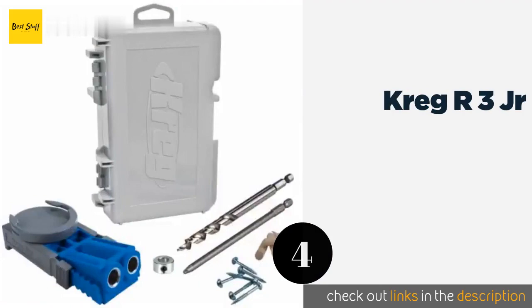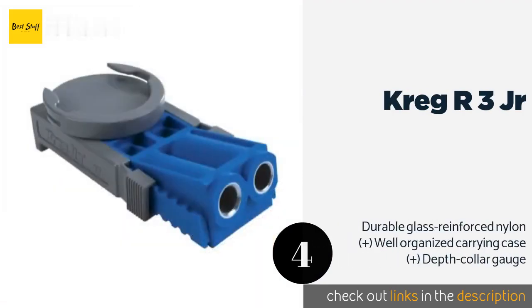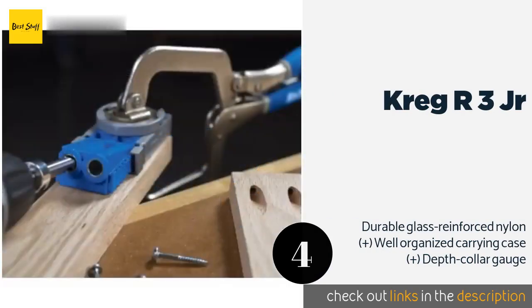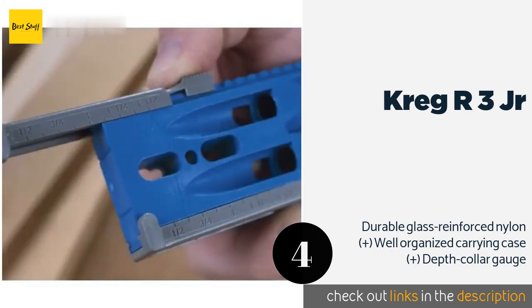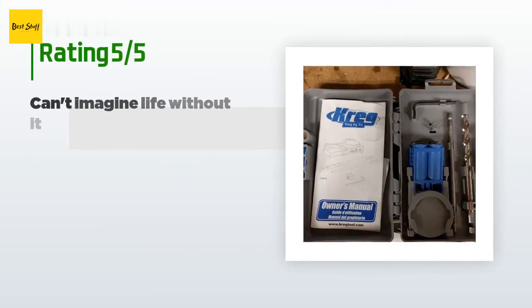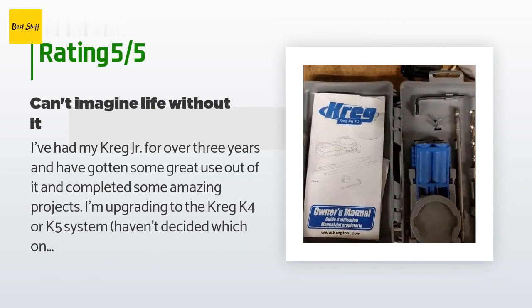The next one is the Kreg R3 Jr. If you're just getting your feet wet in the woodworking world, the low-cost yet high-quality Kreg R3 Jr is a viable pick. It doesn't include extras you're not sure you'd ever use, and the best part is it's a cinch to apply the desired width and hole locations. The price is around $39 — check out the product link in the YouTube description below. There are 4,121 reviews with an average rating of 4.4 stars.